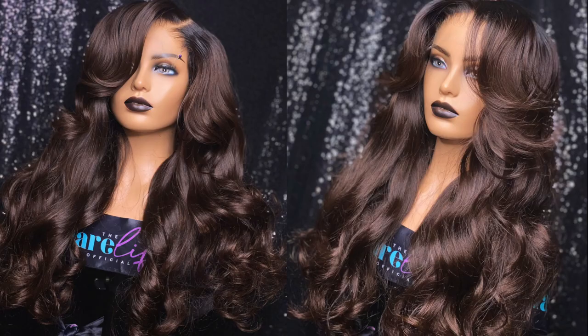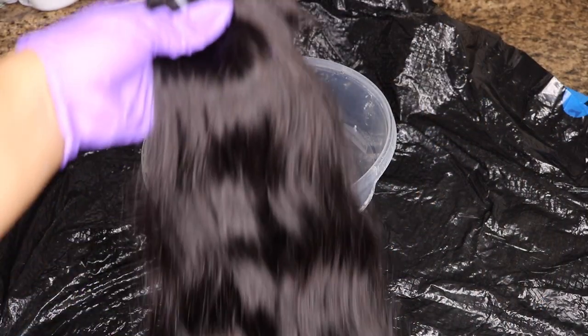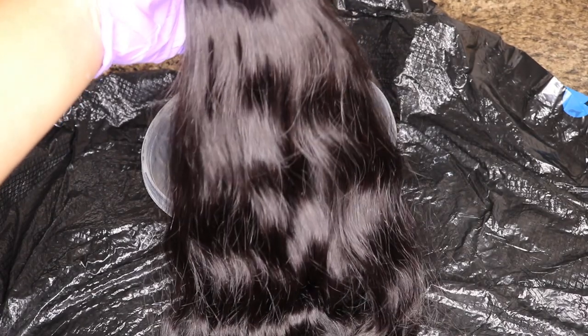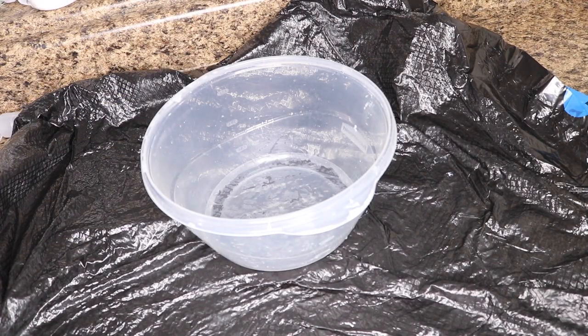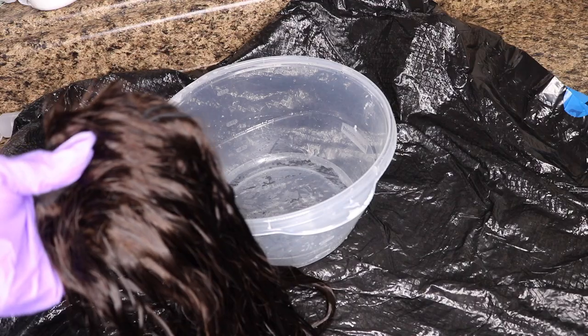These are two raw Indian bundles from a vendor. I'll be doing an unboxing video and I'll be giving this vendor away for free — that video will be up sometime this week, so just be on the lookout for that. This unit is also for sale at a discounted price on my website, so I'll leave the link down below.